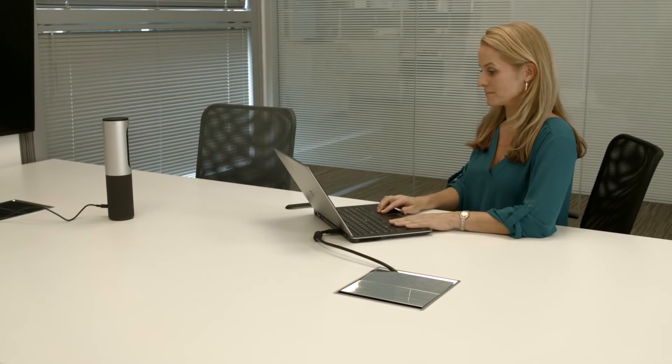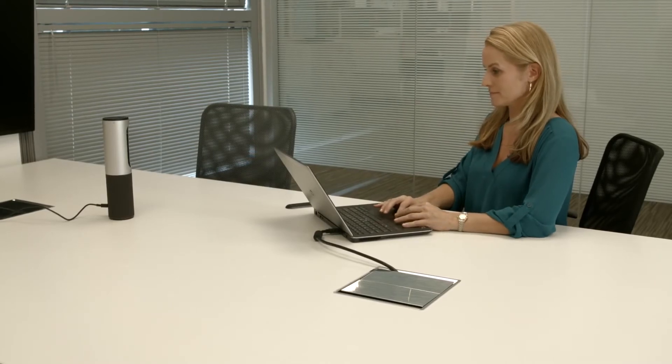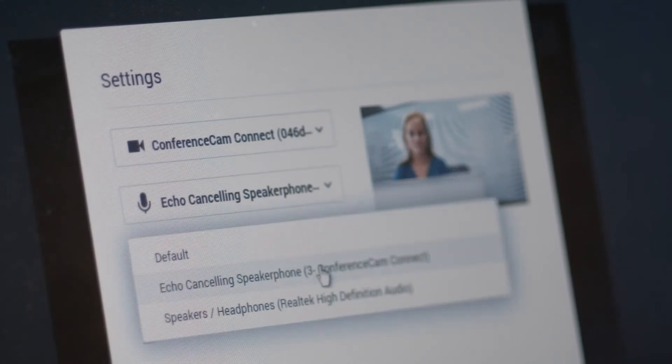This may take just a few minutes. You'll know it's ready to go when the light flashes and you hear a chime. On your PC or Mac, open your video conferencing software. In the video conferencing settings, select the ConferenceCam Connect as your camera and audio devices. It's that easy.